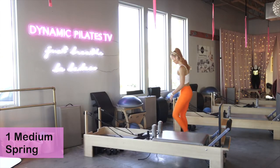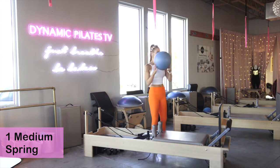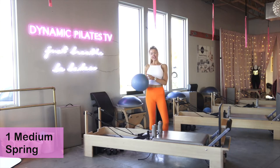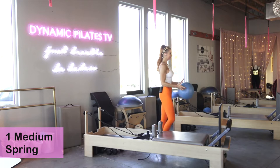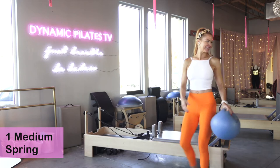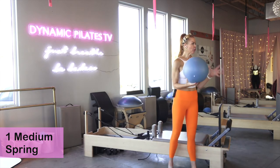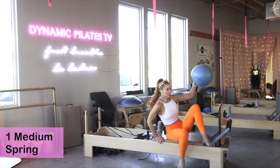This class is called Jump Start — we're going to jump start our week with a little jump class. You're going to need your soft Pilates ball; mine's a blue ball. I'm starting on one medium spring, that's one red spring here at the studio. We're going to warm up the core first.